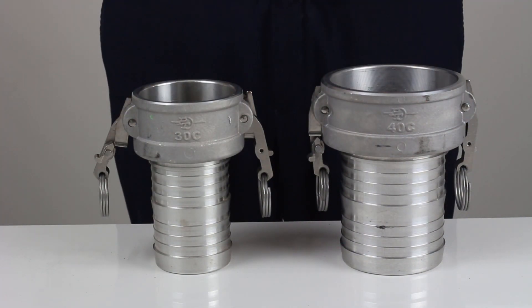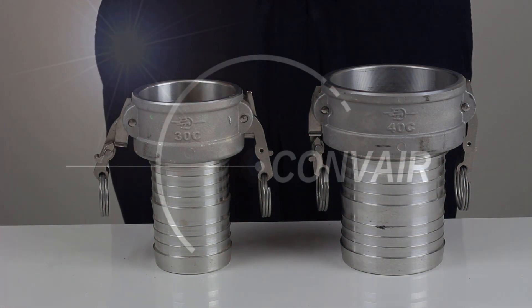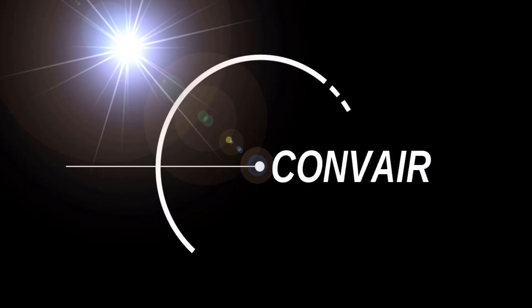We hope you've enjoyed this presentation and that the information has been useful to you. As always, feel free to contact us here at Convair should you require any further information or clarification. Thank you.